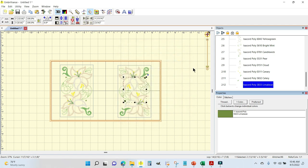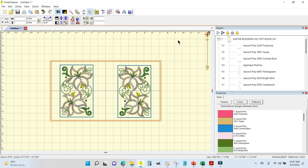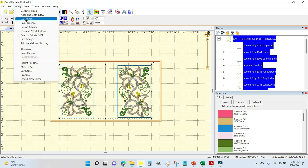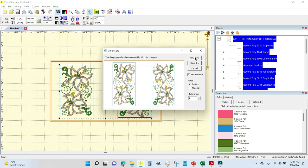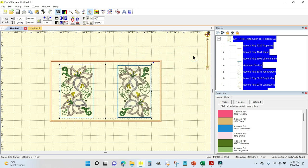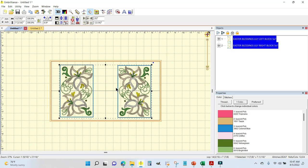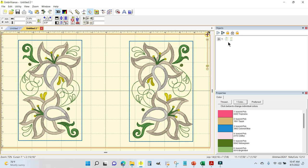We now have 12 color stops on block one and 12 on block two. I'm going to press Ctrl+A to select both designs, then go to Utility > Color Sort > New View. Click New View — not Save — so your original design stays intact on the other tab in case you need to change anything.